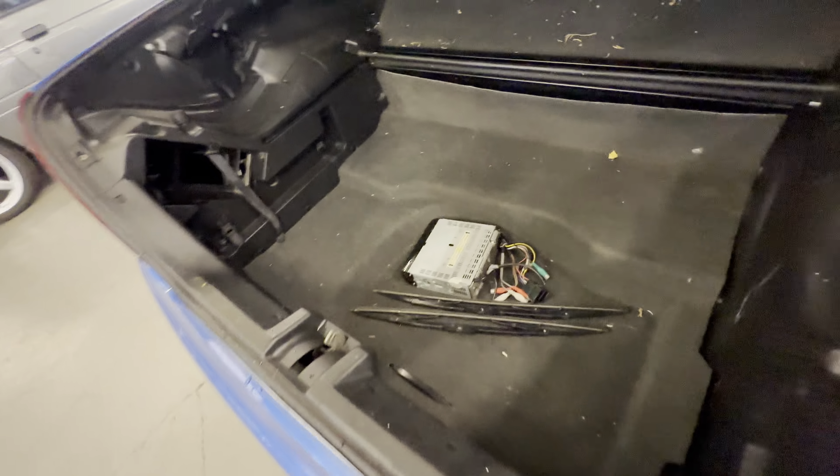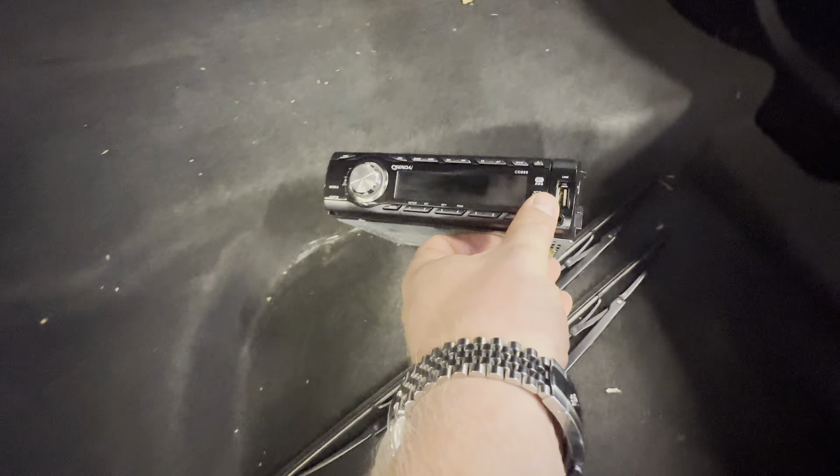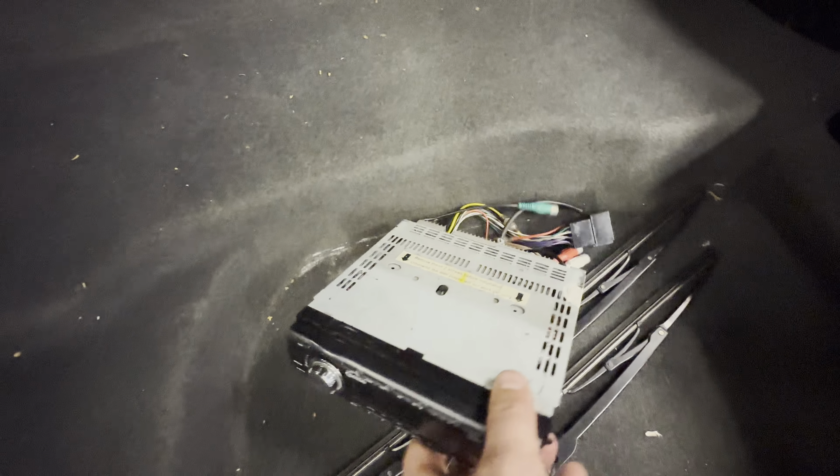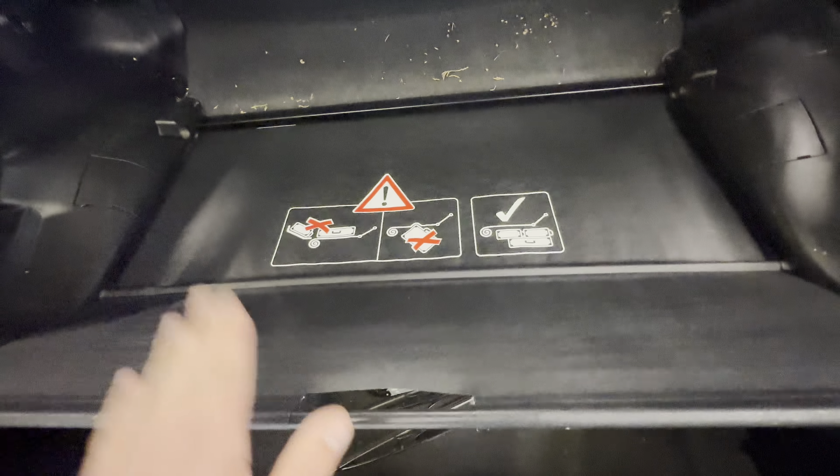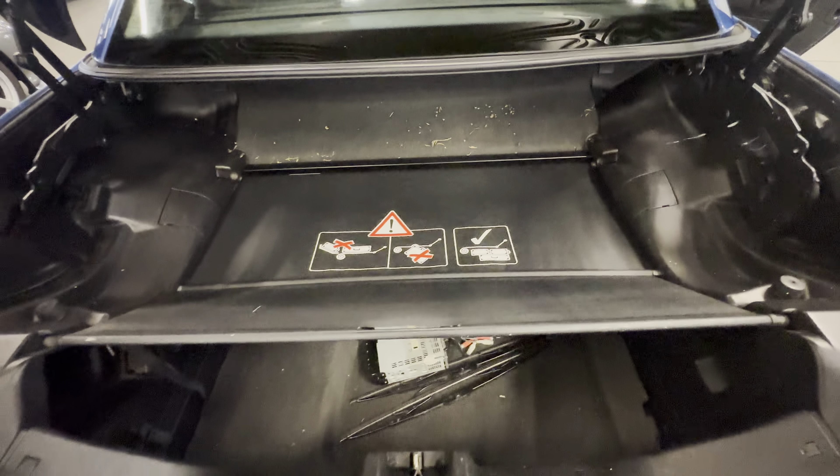Into the boot now — it's not the original head unit, it's a different head unit, sorry about that. The boot itself is all okay. You've got to have this boot section up for the roof to work, otherwise the roof will not go down.